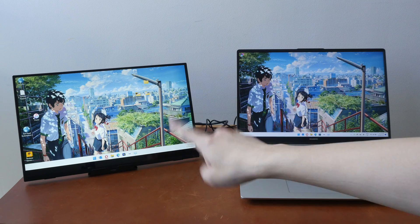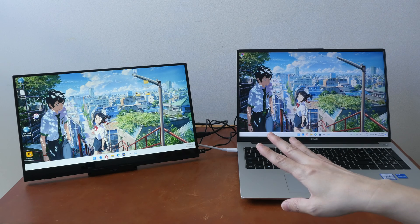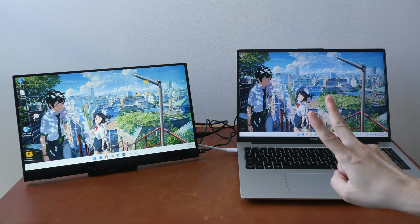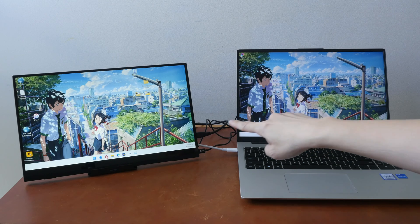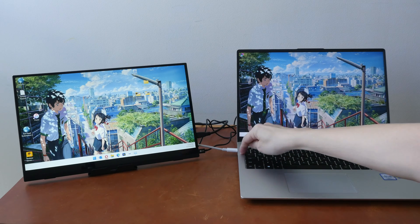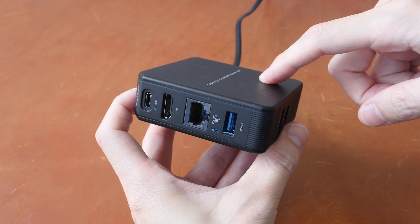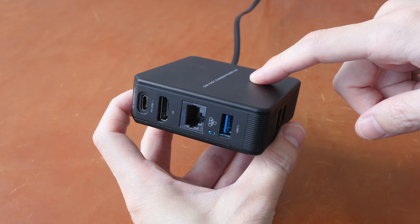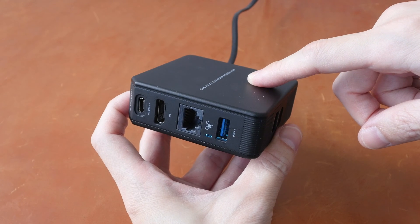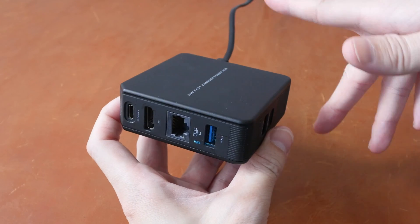I am able to output video through the charger at 4K 30 hertz. One use case for this charger is that it can let you connect your computer to two external displays — for example, I'm using HDMI connected to the charger and I can also connect another HDMI to another display. The maximum power output is 65 watts, which should provide enough power to charge tablets as well as low-powered, non-gaming laptops.